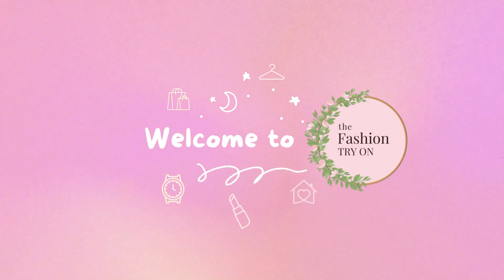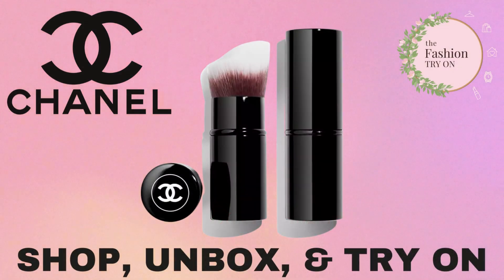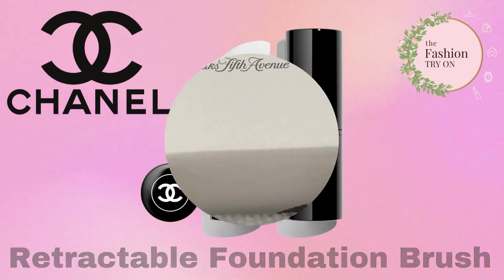Hey fashion lovers, welcome to The Fashion Try On! If you want to support our channel, please be sure to like and subscribe. Today we are unboxing and trying out the Chanel Le Pinceau de Chanel Number 103 retractable foundation brush.